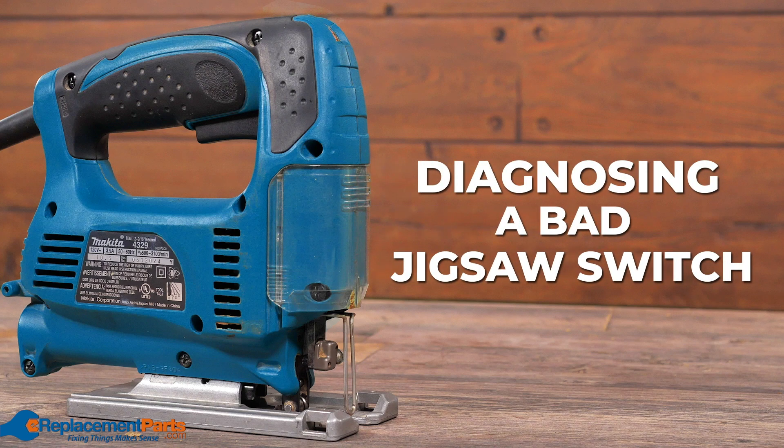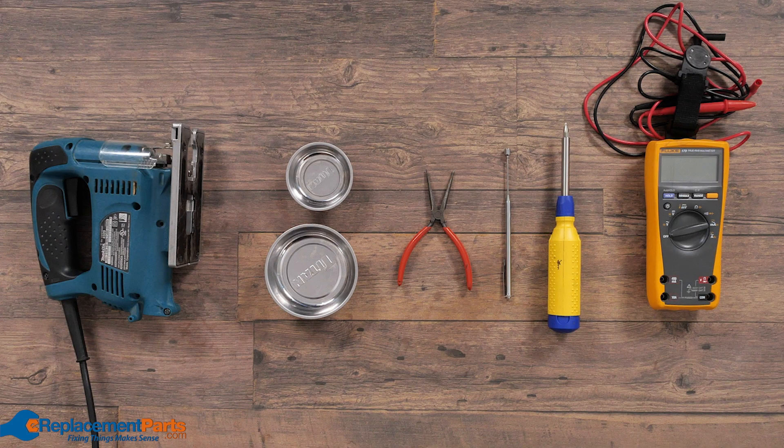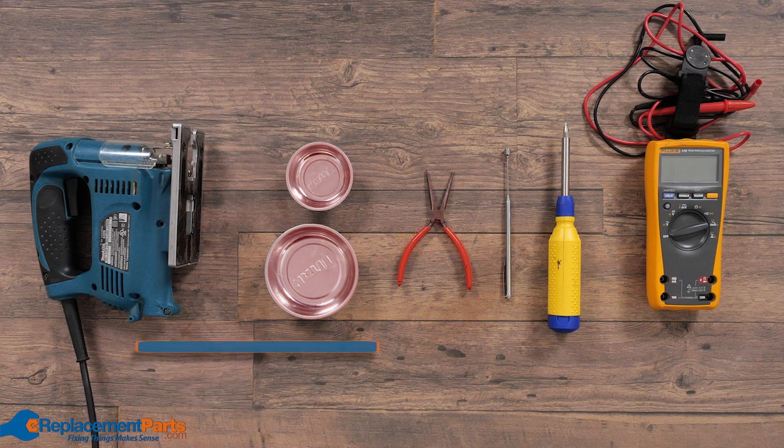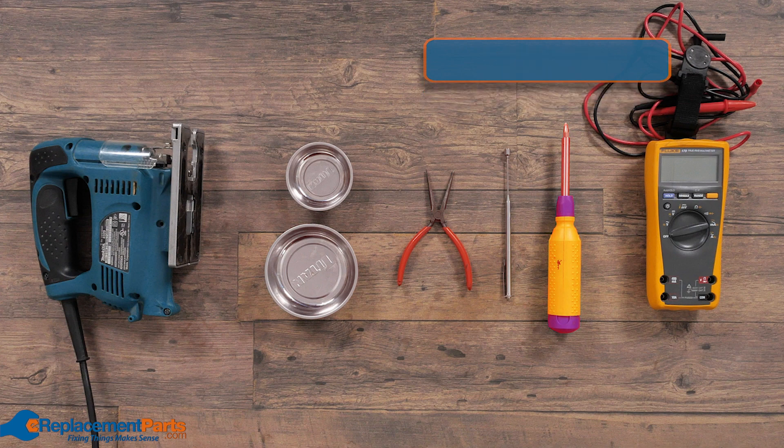In today's video we'll be taking apart a jigsaw to determine what the problem is with the switch. To take apart our jigsaw today we'll be using two magnetic parts trays, one needle nose pliers, one magnetic pickup, a multi-bit screwdriver, and a multimeter.